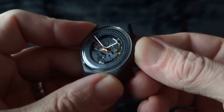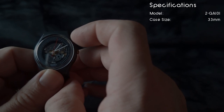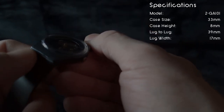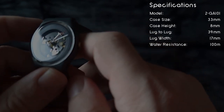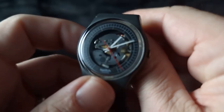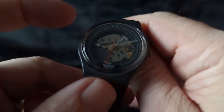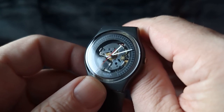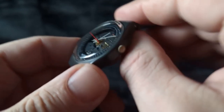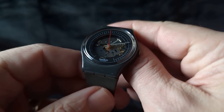Pop this back in. As for the specifications on this watch: the case size is 33 millimeters, the case height is 8 millimeters, the lug-to-lug is 39 millimeters, the lug width is 17 millimeters, and the water resistance on these originally was 100 meters — but now I don't trust it. I believe these watches were produced in 1984, and I got this one for a decent price of around $80. I've seen them listed for as high as $280, and assuming this keeps working while you're wearing it, this one looks like it's in as good a shape as the one listed for almost $300.